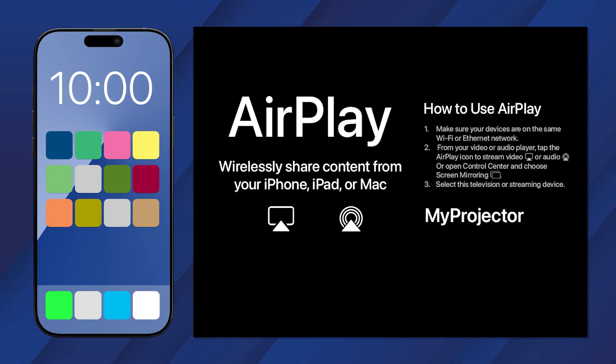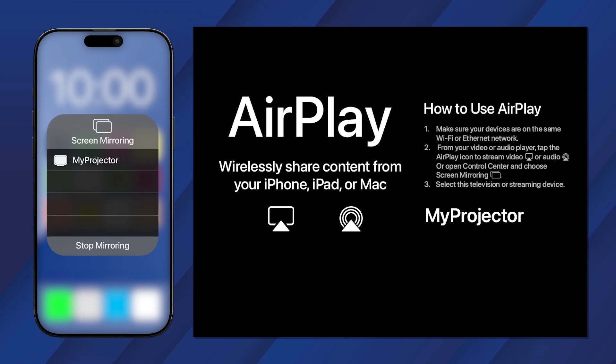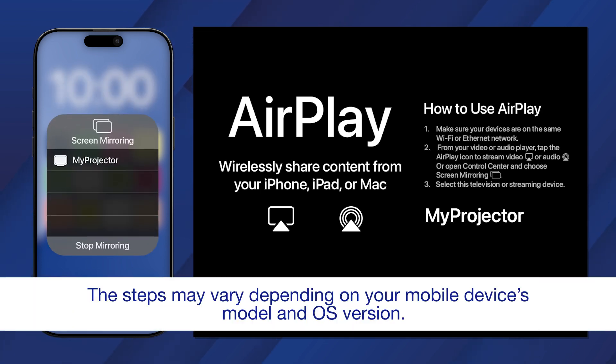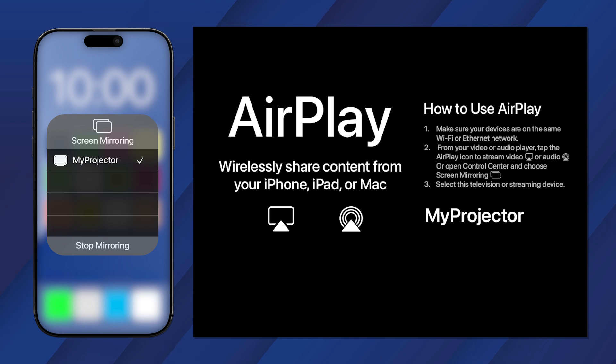Make sure your device is on the same network as the projector, then open the Control Center. Tap this icon to mirror your device's screen to the projector, then select your projector from the list.